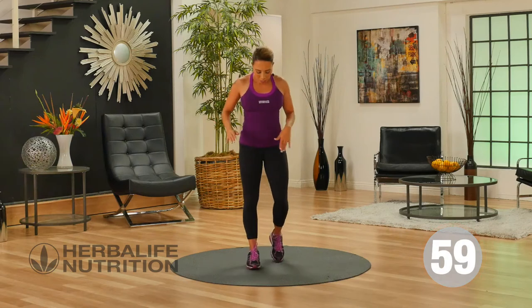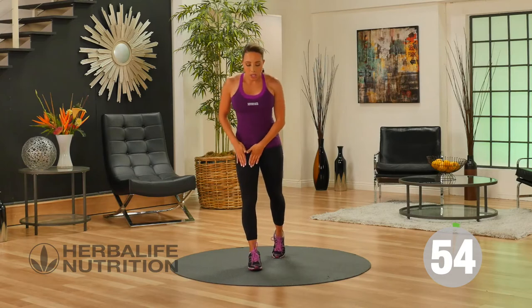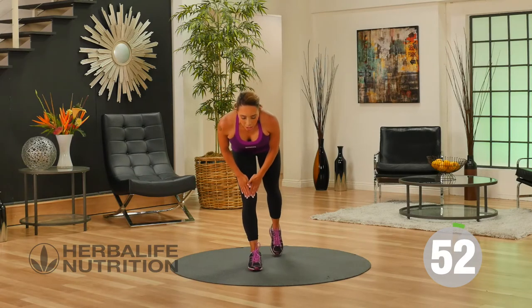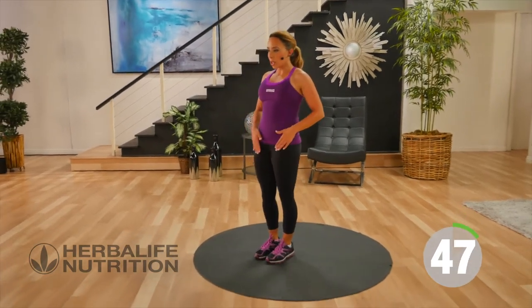Our next exercise — I want you to put one foot in front of the other for a modified deadlift. Hips are forward, slowly sliding the hand down the thigh, and just lift that back leg up just a little. Then come back up to standing and switch legs.